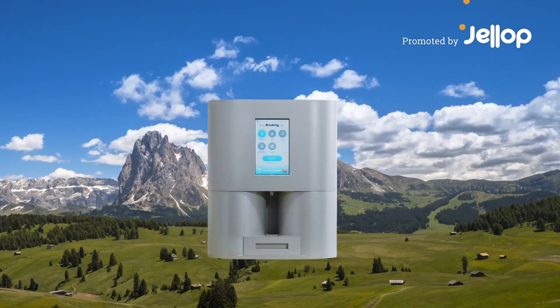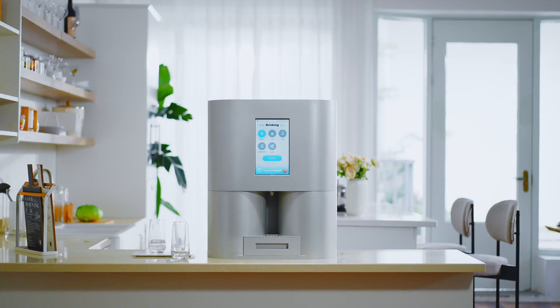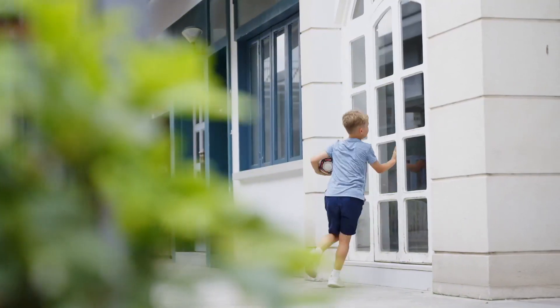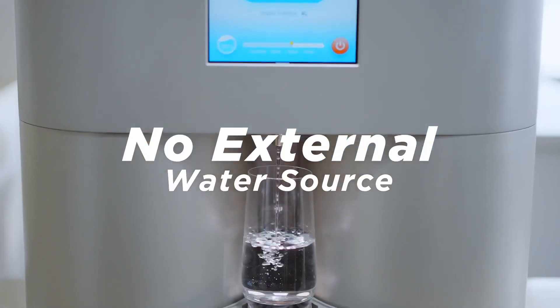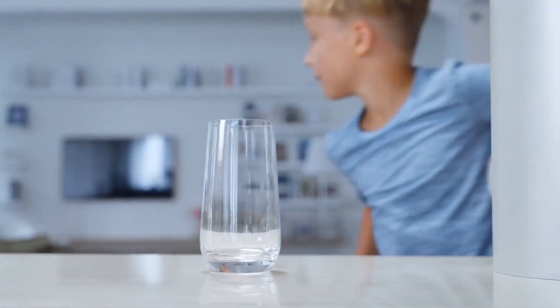The TapFresh Air Water Maker, a new earth-friendly method for producing clean, pure drinking water. TapFresh is an air-to-water water dispenser that requires no installation and no external water source. As long as there is air, it can produce fresh drinking water.